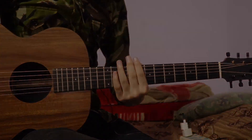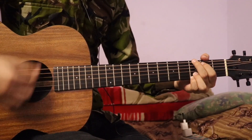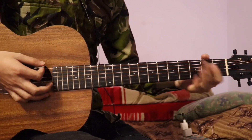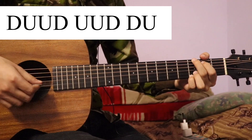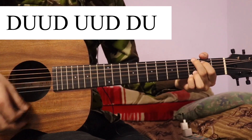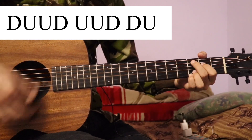Now I am going to play the strumming pattern.